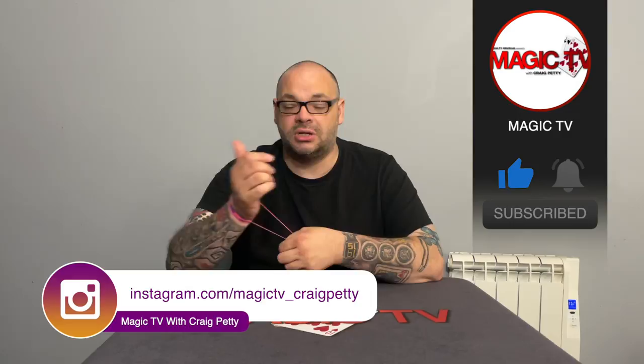That's the routine — you can get it as a download from Penguin Magic. Let me know what you think in the comments down below. If you want to see more videos like this, like the video and subscribe to the channel. I'm going to be back again tomorrow with another Magic Live. I'll see you then.